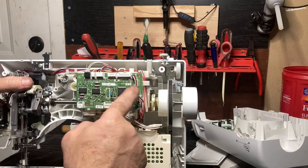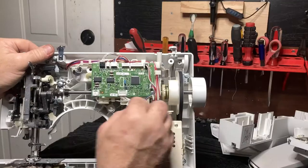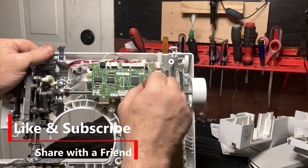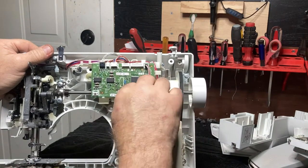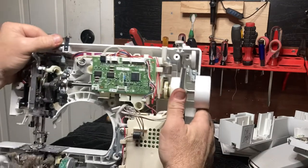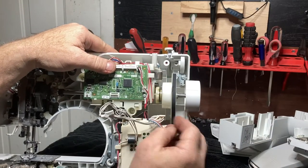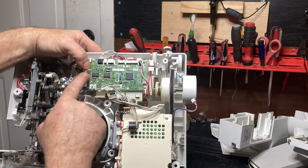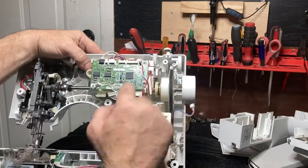Now we need to remove this, then take this out, put the new one in, and put it all back together. We're going to unplug this wire and get it out of its little race — notice how it wraps around that twice. Take this wire and unplug it, get it out of the way. Now we need to remove this screw and this screw.